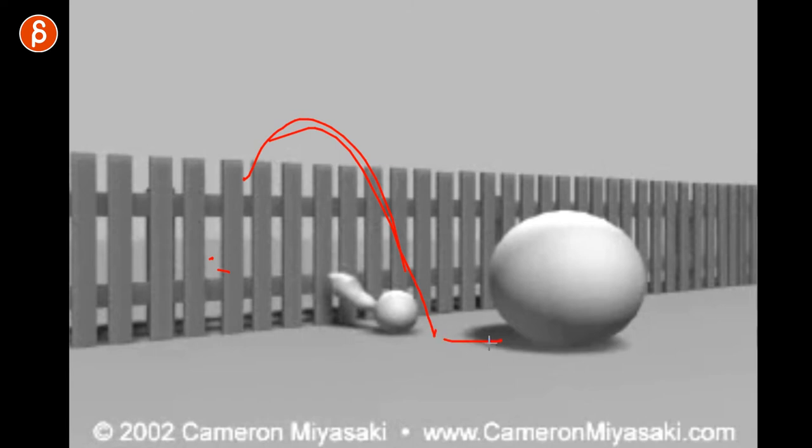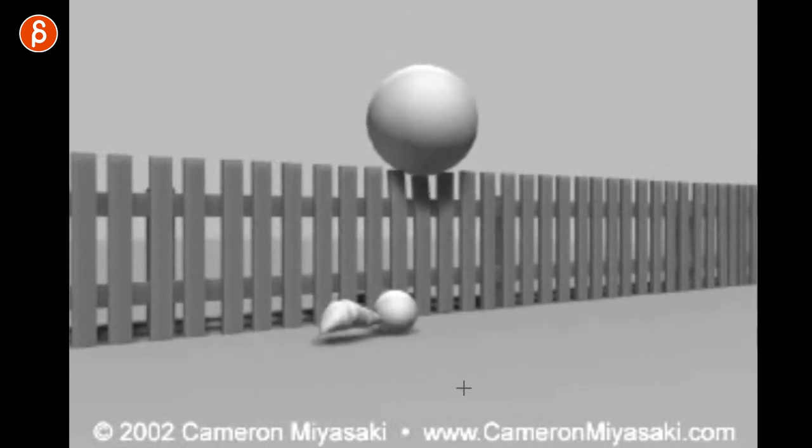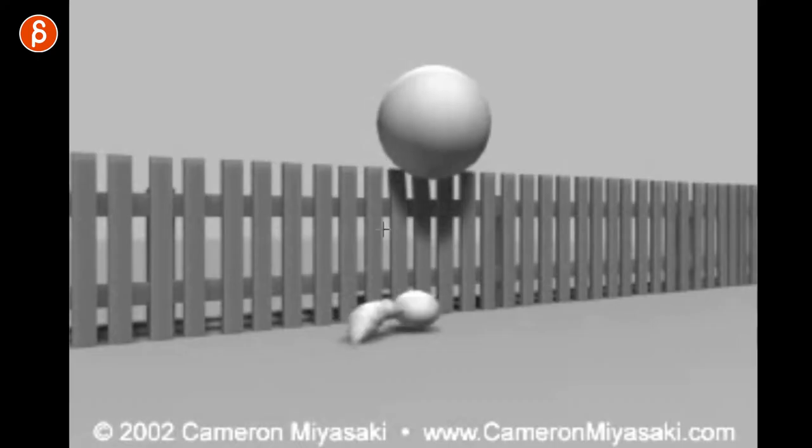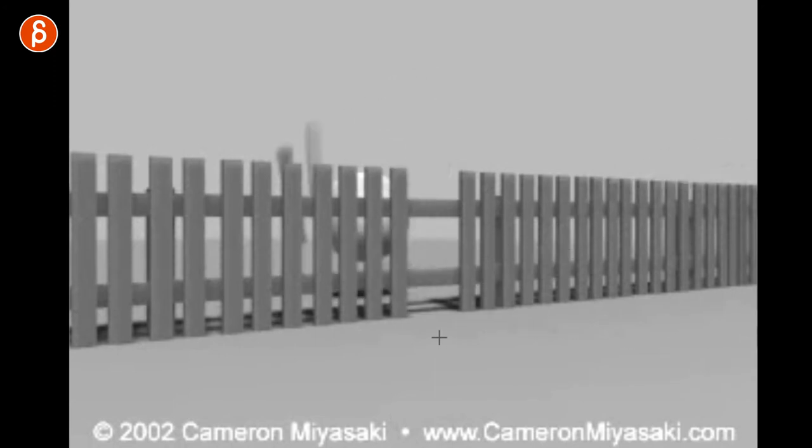The little ball comes back — it doesn't have to go back and wait. It comes back because it wants to be with its friend. The friend tries and almost makes it. So you have that little element of surprise, because you could just have the big ball jump over and that's it. But no, there's an extra little conflict problem. You can see how the little ball reacts — it goes up and helps the big one, reinforcing their relationship. Then you get that extra punchline surprise with some fun animation.